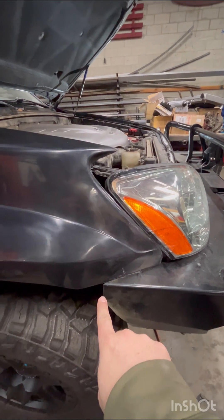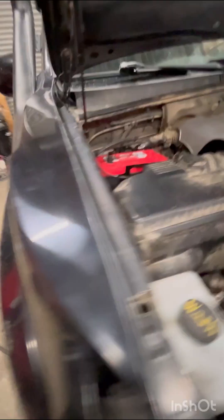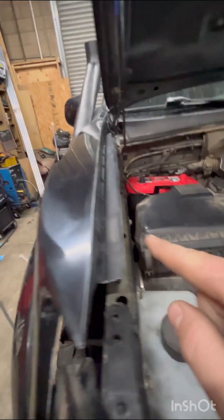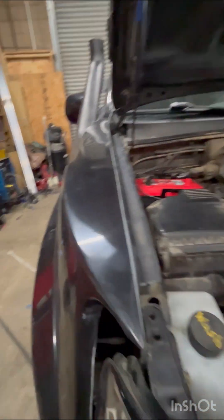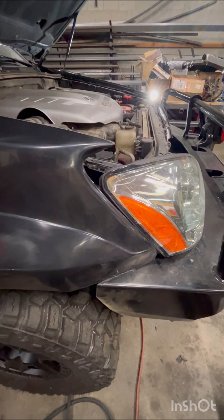You can see this is a little bit smaller here, so we'll cut this line out again and that'll bring our fender down, and then we'll match everything up to the snorkel and then recenter all the lights and stuff. Then I can close that down.